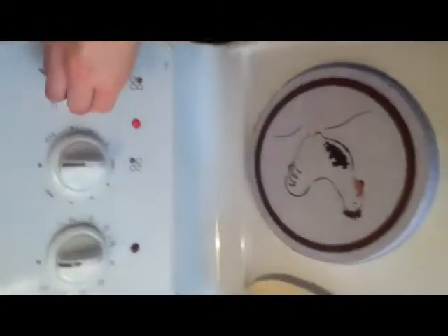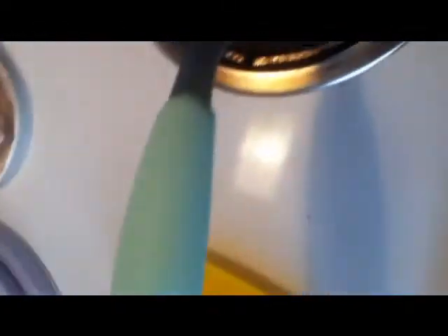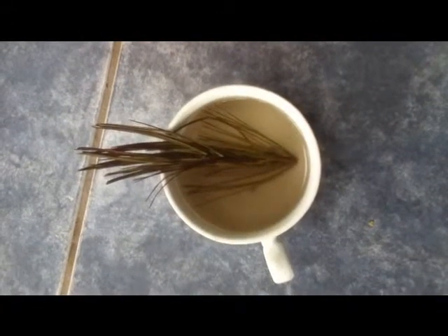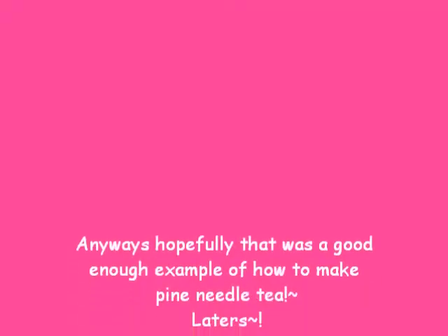After your mixture is complete, make sure to turn off the stove. Pour your tea into a cup and enjoy!